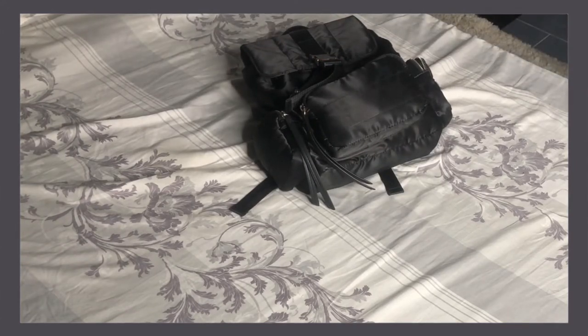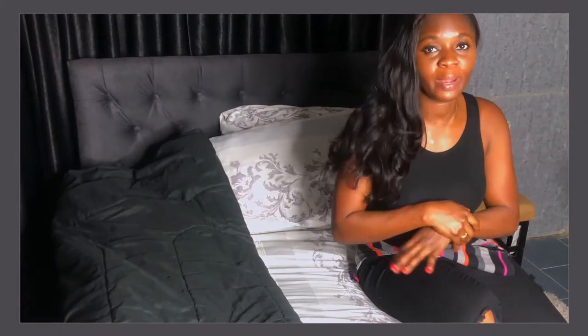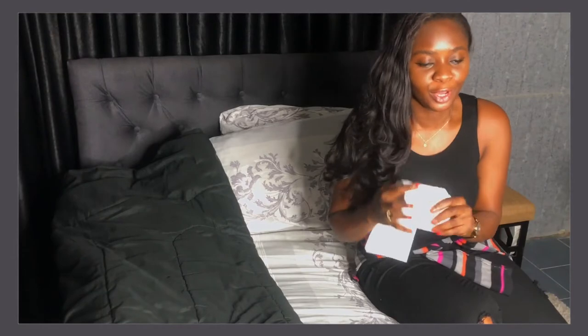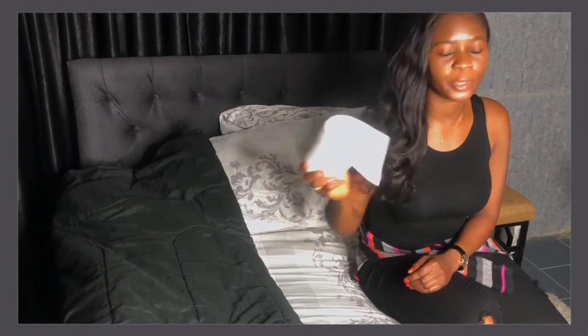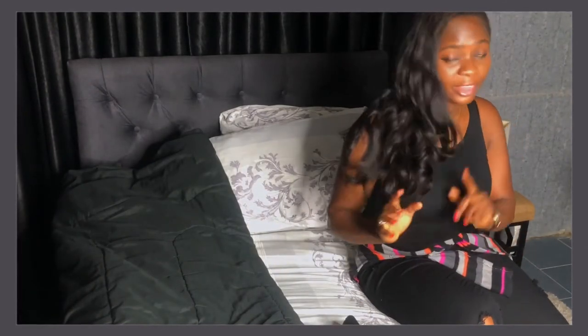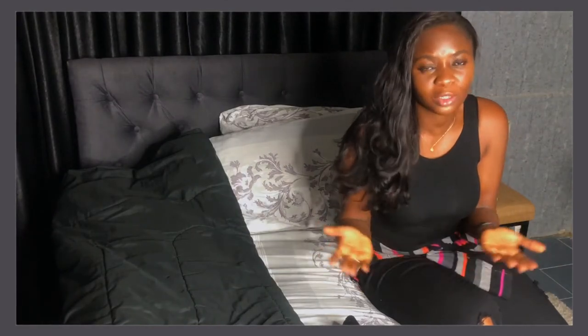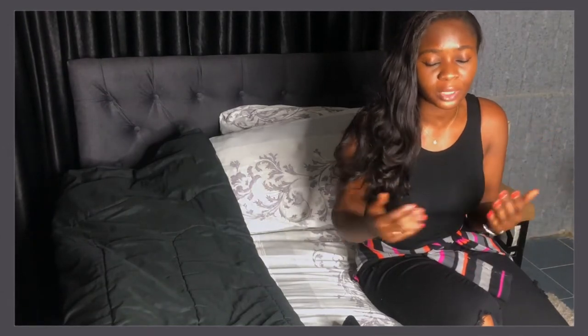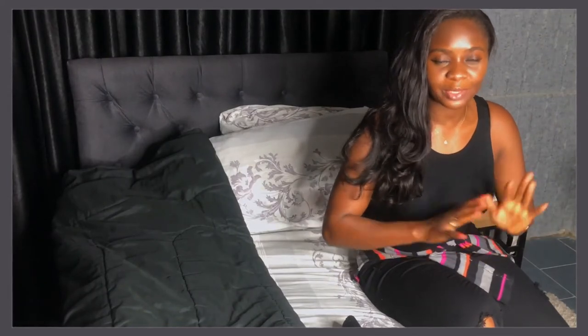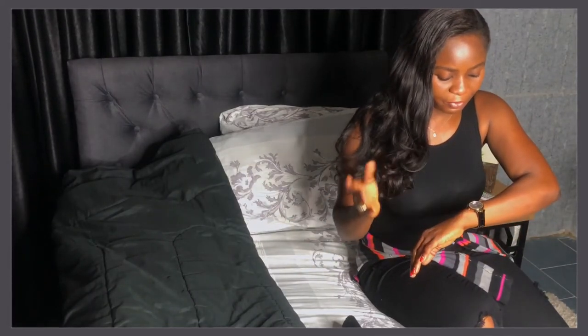I'm ready to take my Uber to where I'll get my bus. One of the most important things to take on a road trip is tissue — you will definitely need it. Also sunglasses, and depending on the weather, a face cap is very important to shade yourself from the sun. Always go out with your SPF as well for any road trip or long-distance journey.